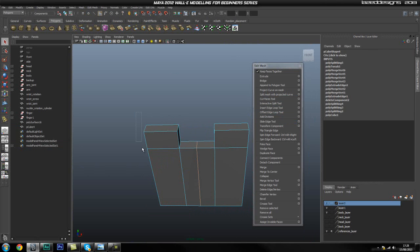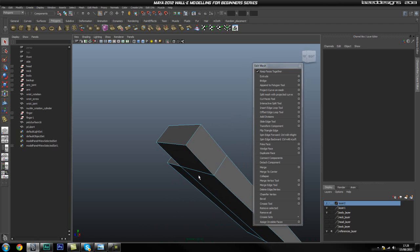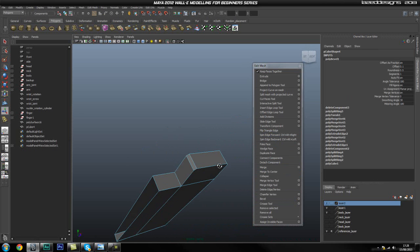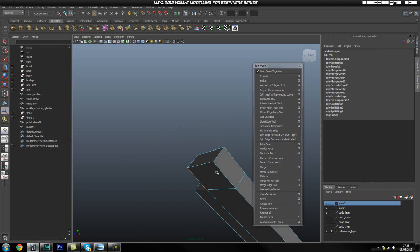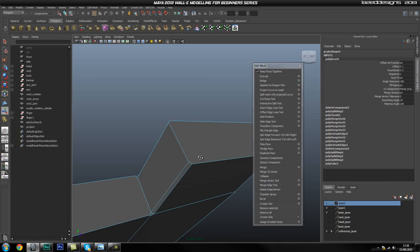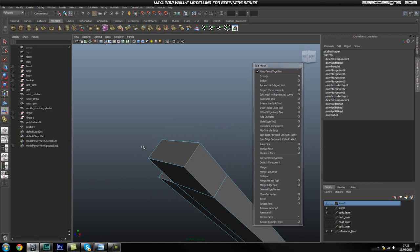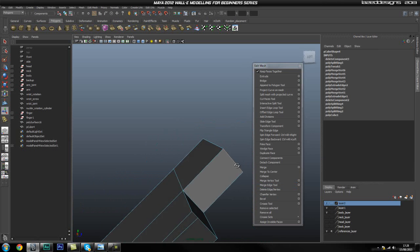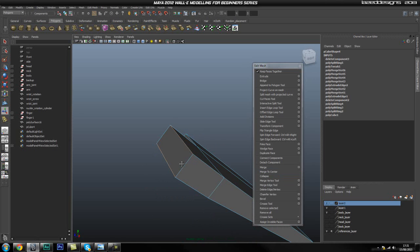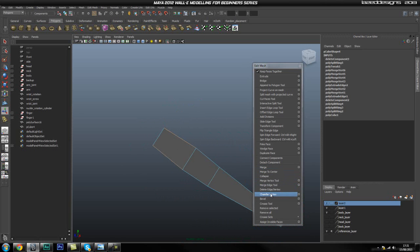We'll get rid of that half and only work on one side — it'll make our life a little bit easier. So I'm going to select two of these and bevel them. Actually, I'm going to select these two and bevel these. Let me just check my reference one sec. Okay, so we're going to bevel these two edges — I think. We're going to actually bevel these two edges. Hopefully this is the correct one now.